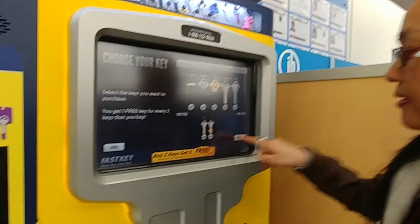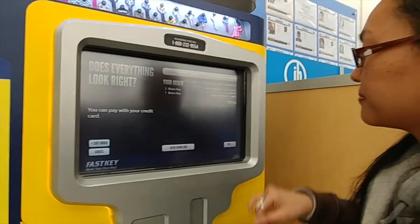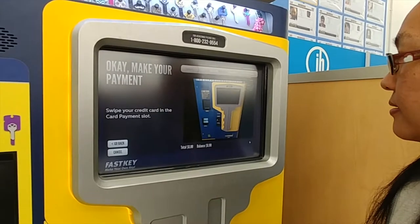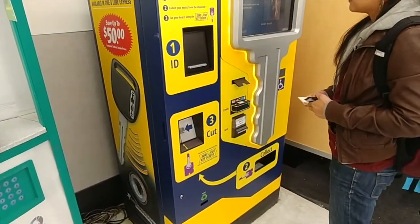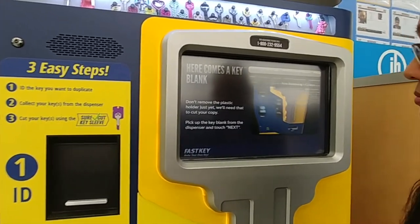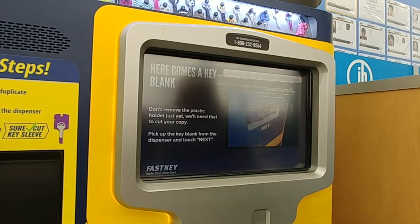I've got a free one. I don't want to do that — I guess I want to pay. Please insert your... Wow, it says it's about to dispense keys. I don't even have to do anything else.